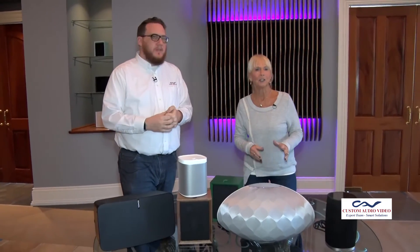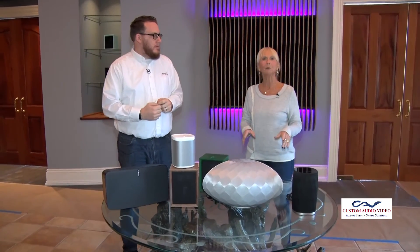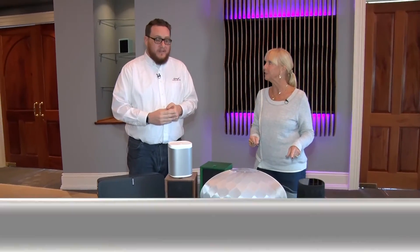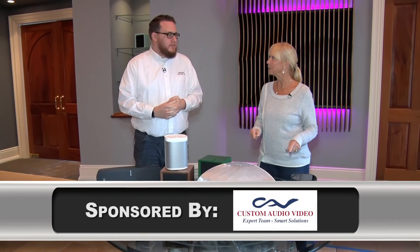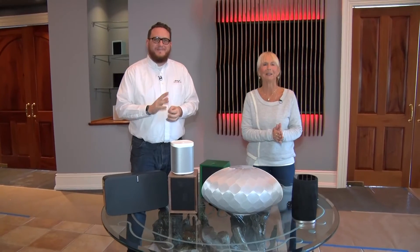Every time you talk to us, Sean, or Ian talks to us, I learn something. I'm feeling more and more comfortable, and I think what a great gift idea these wireless speakers are. Thank you for joining us. Thank you all for joining us here on Girl Talk — please have a wonderful week. Bye-bye.